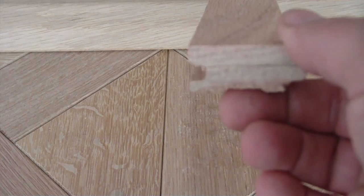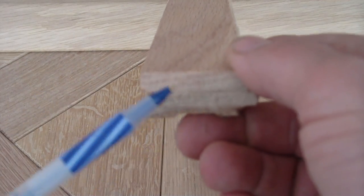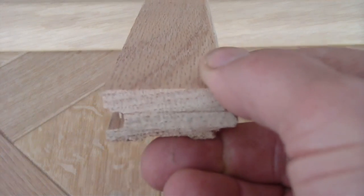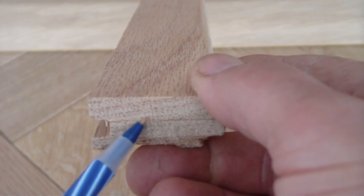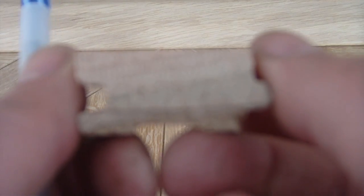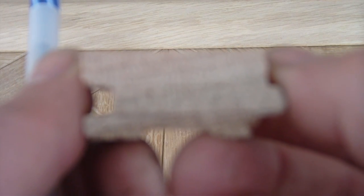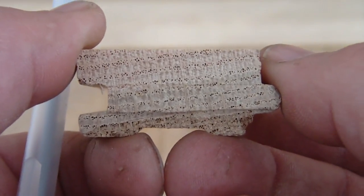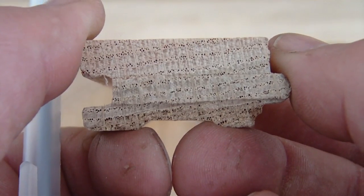Oftentimes looking at the end grain of red oak will show that there's a presence of pinholes. You can see the little pinholes — they're all over. I'll come even closer and let's see if the camera will zoom in. See those pinholes? That is red oak.